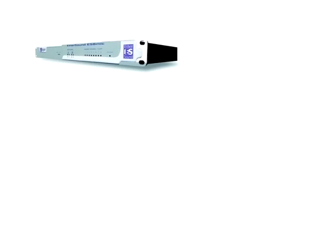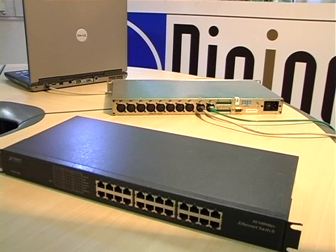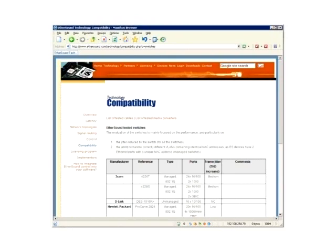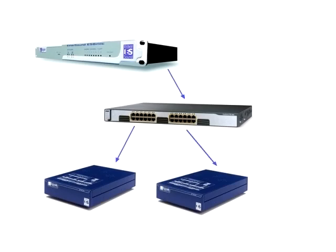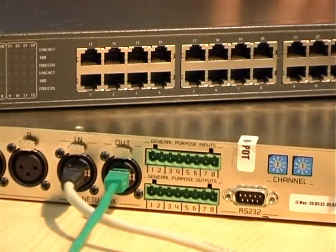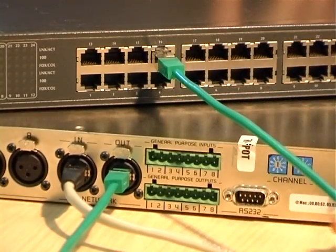Now let's create an Ethersound network using a star topology. For this, we'll use a network switch. You'll find a complete list of Ethersound tested and approved switches on the ethersound.com website. We'll use the same Digigram ES8 mic module and two ES220s as before. We connect the out port of the ES8 mic to any port on the switch using a straight through cable.